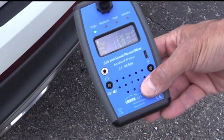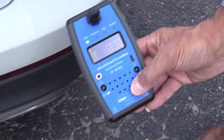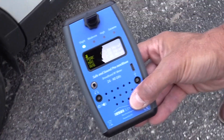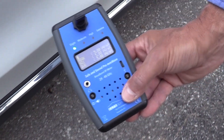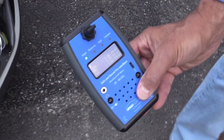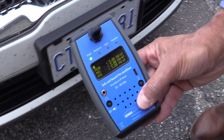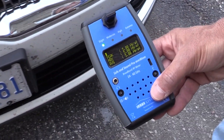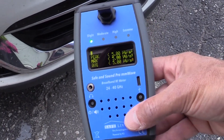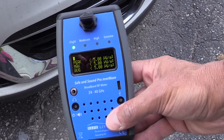We just went down the driver's side, now we're coming around the back bumper, approaching the passenger side, and moving up to the front of the car. Things are still quiet — I would expect to hear sounds coming off of this if we were getting digital pulses from the car. Now we're at the front bumper moving around the front of the vehicle, and it seems to be quiet. There do not seem to be any emissions coming from this vehicle while it's turned off.